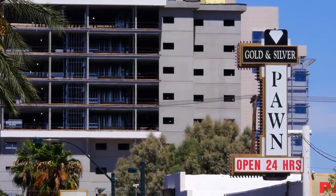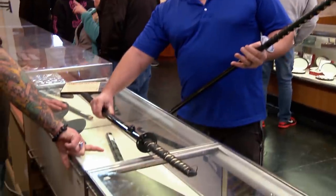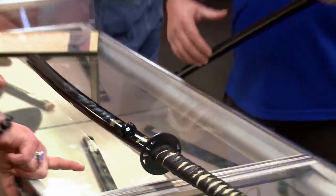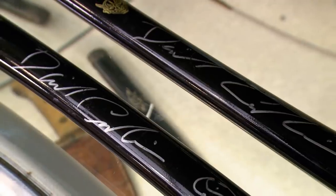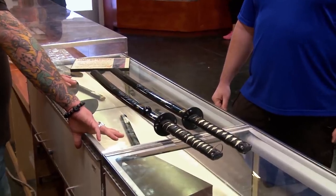Hey, how's it going? How you doing? What do we got? This is a Hattori Hanzo sword, signed by David Carradine, who played Bill in the movie Kill Bill. Love the movie. David Carradine played the head of a group of assassins. They all had really weird names — Black Mamba. The whole snake thing was just kind of silly.